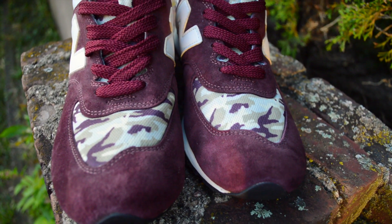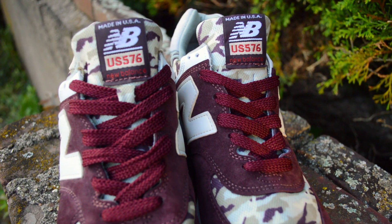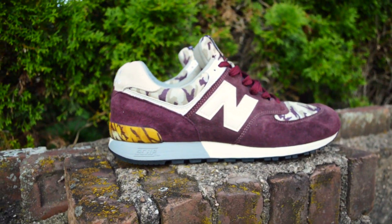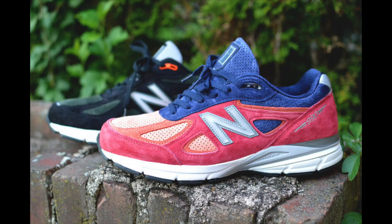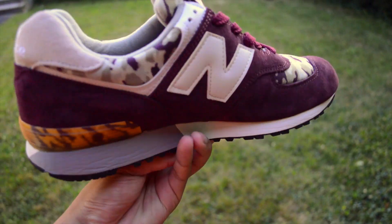The nice thing about these is that they aren't super overbearing in advertising that they were made in the United States. The only US instance you get on these is on the tag that reads US576. I will say I was kind of disappointed, because unlike all the pairs of New Balances that I have, this pair of 576s doesn't have any reflective material on them.